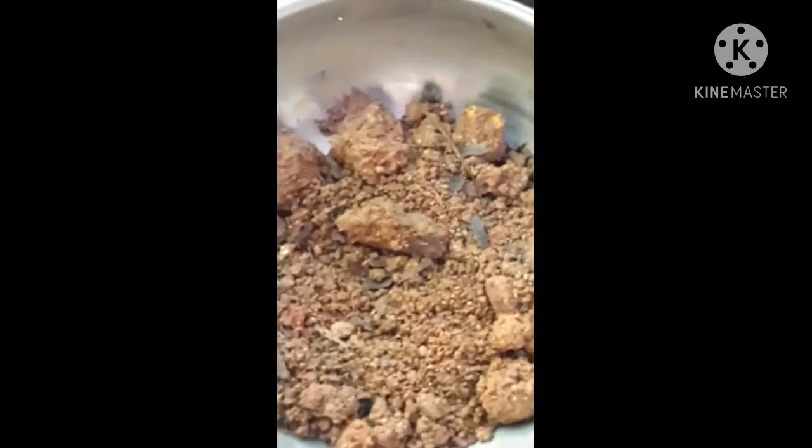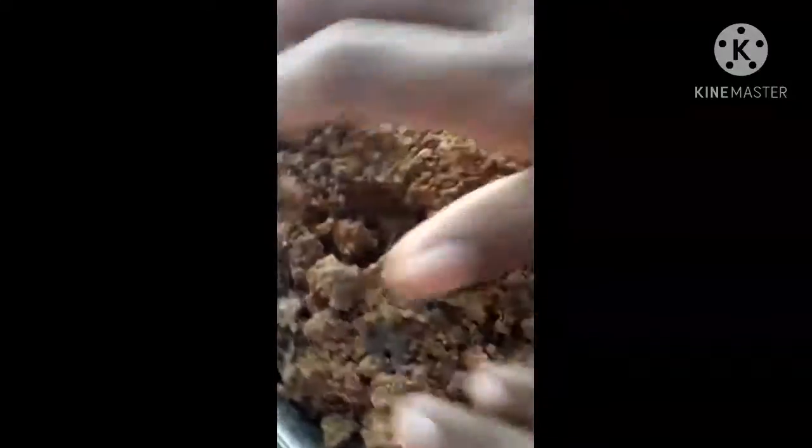I am going to make a plastic cover. I am going to cut a piece of paper.